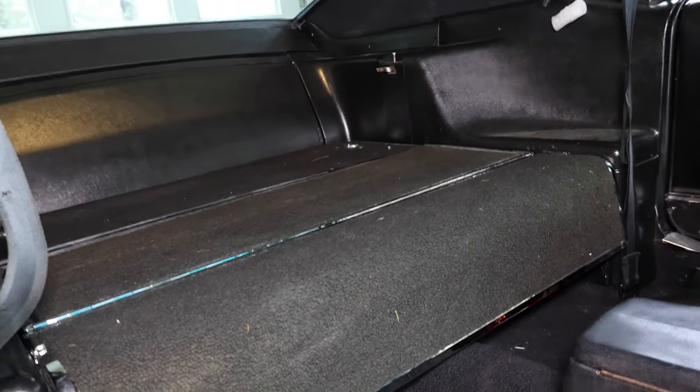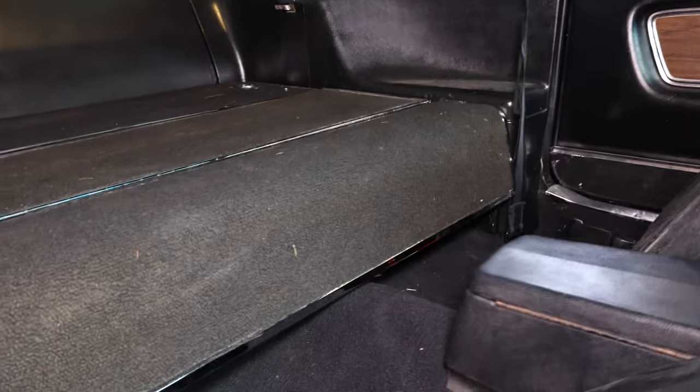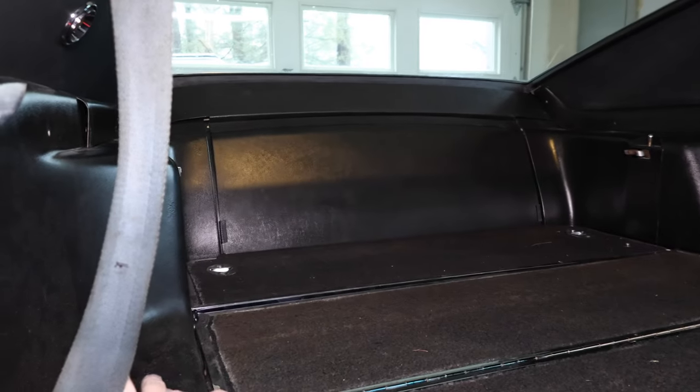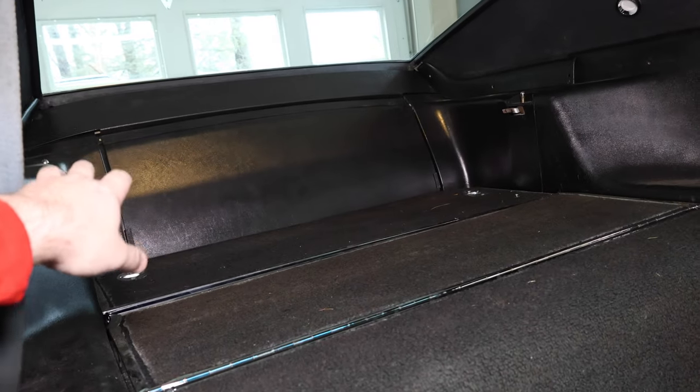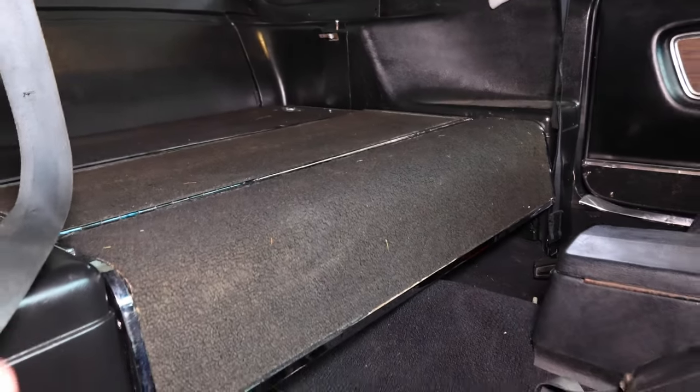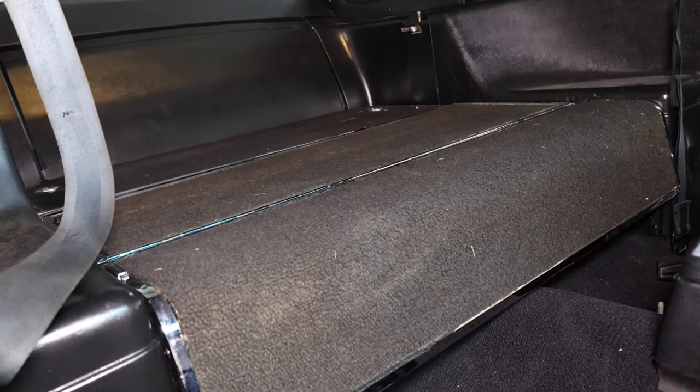So the rear folding seat consists of a few parts. We have these three pieces here — one, two, and three. You have the trap door all the way in the back, and then you have the trim that comes with it. That trap door does open so you could put something long in here. If you wanted to carry a two by four or something you could, but I don't know why you would.